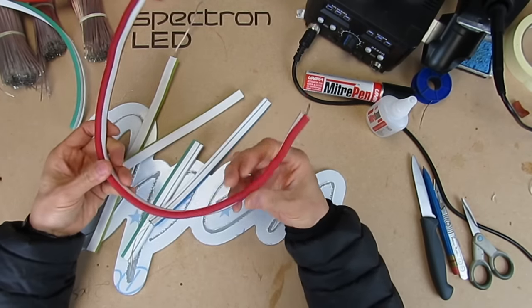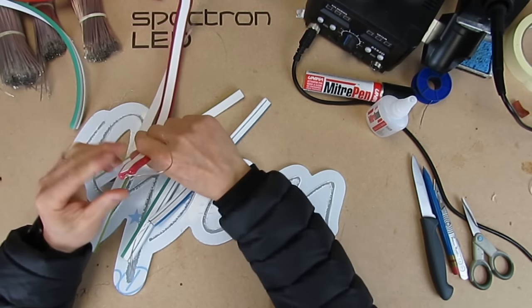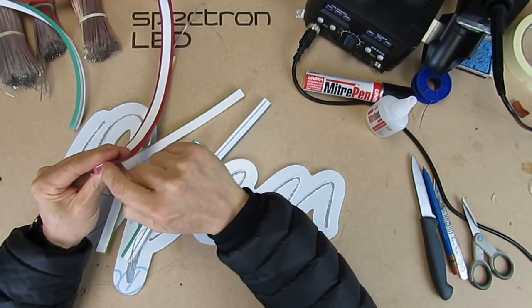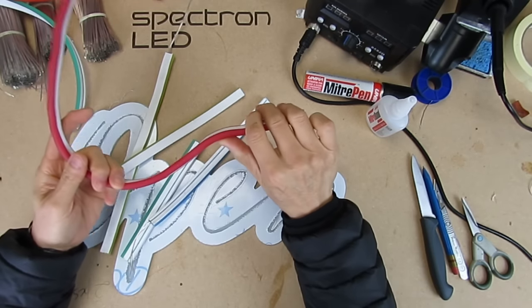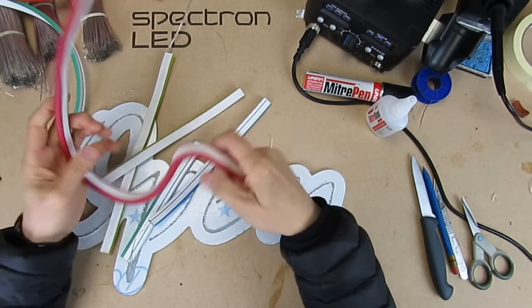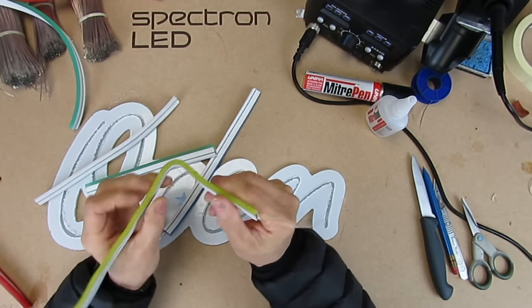The latest version to enter the market is what we call the free-form Neon Flex. Inside the neon there are two wires which allow it to bend to whatever shape you want, and it'll stay in shape after bending. This one here is double-sided; we also do single-sided, and it comes in 8 millimeter and 5 millimeters.